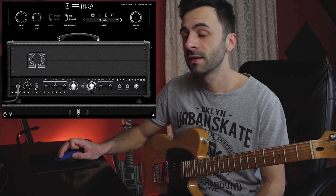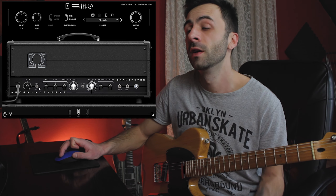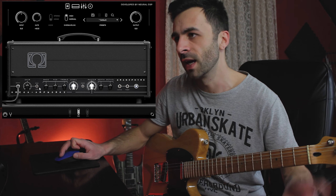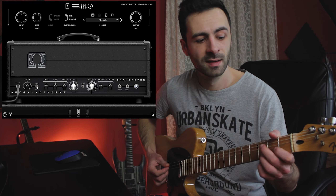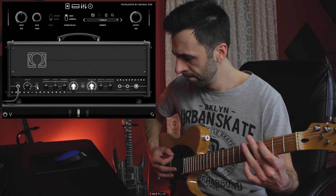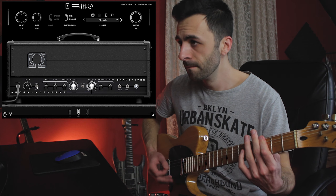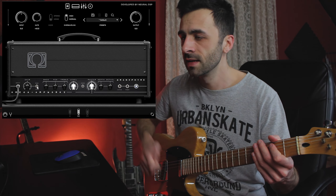What we have here on the amp is the gain control, and next to it a switch to choose between two gain stages. This is the high gain stage, and this is the low gain stage.